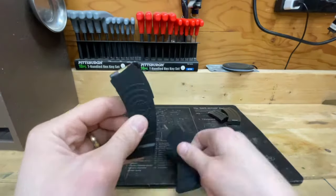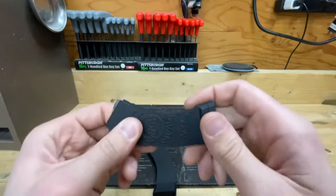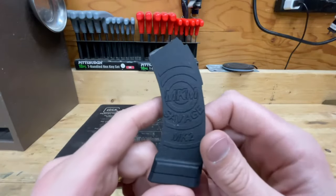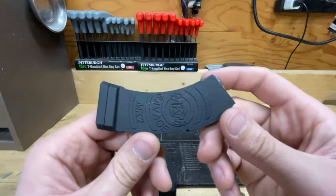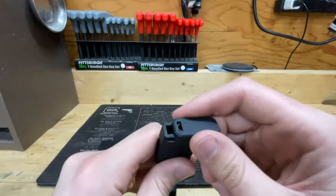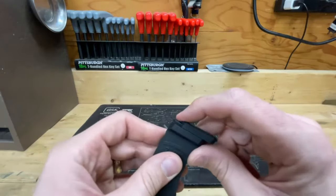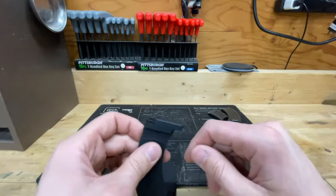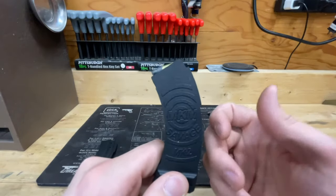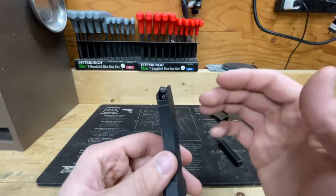The MK Machining polymer magazines are slightly flimsy and don't have the best feel. They insert and release from the gun well enough, but don't have a quality feel overall. One notable issue is that the base plate comes undone very easily — without rounds providing spring tension, it slides right off and the spring shoots out. This first magazine functioned for a couple of magazines full, then I began having feeding issues. I disassembled and inspected it but couldn't figure out what was going wrong.